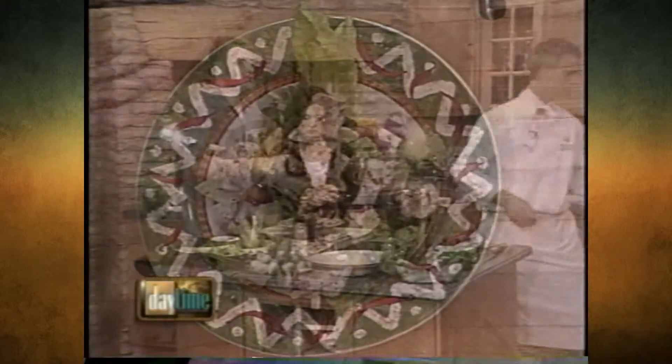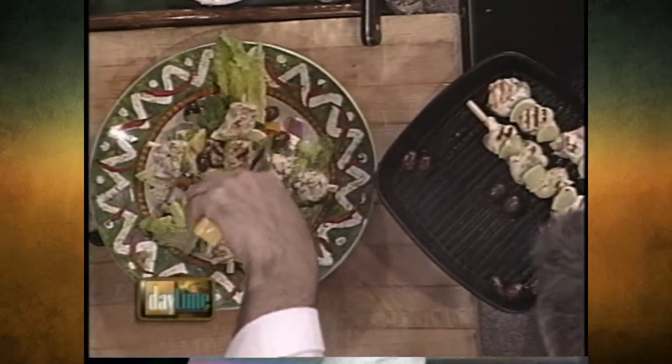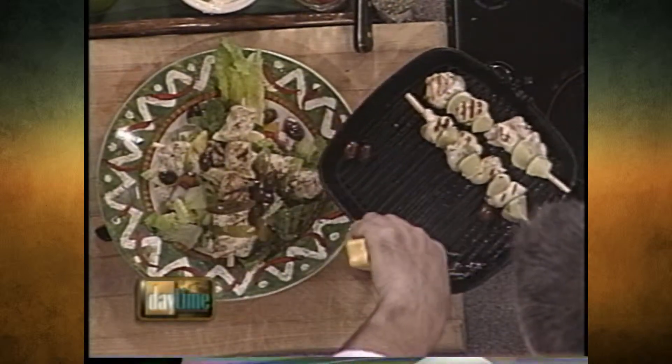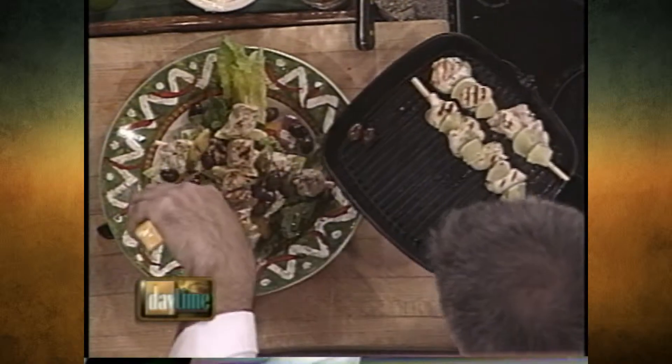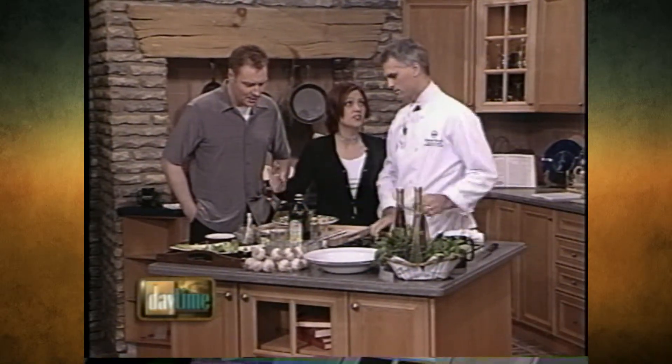Do you squeeze the lime, or is it just there for garnish? Oh, no, you squeeze it out — I'm going to skewer it off. Now these grilled olives too. Beautiful. What does that do to the flavor? Is it like a roasted pepper? Well, it's marinated in olive oil and some herbs, so it's actually going to bring out the flavor of all the herbs. That looks good, pal.